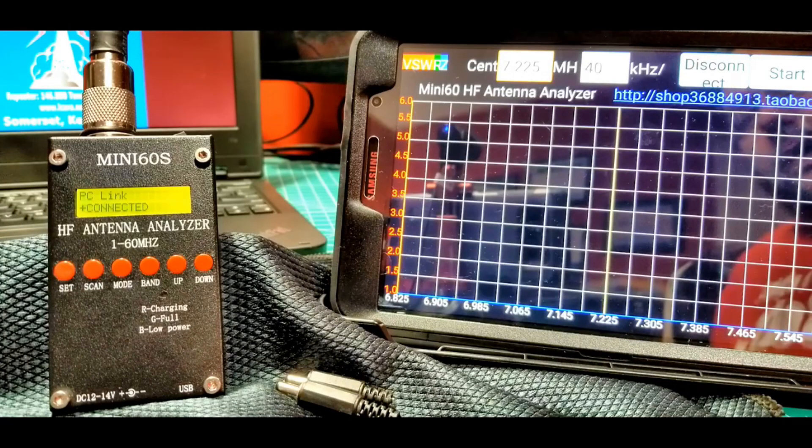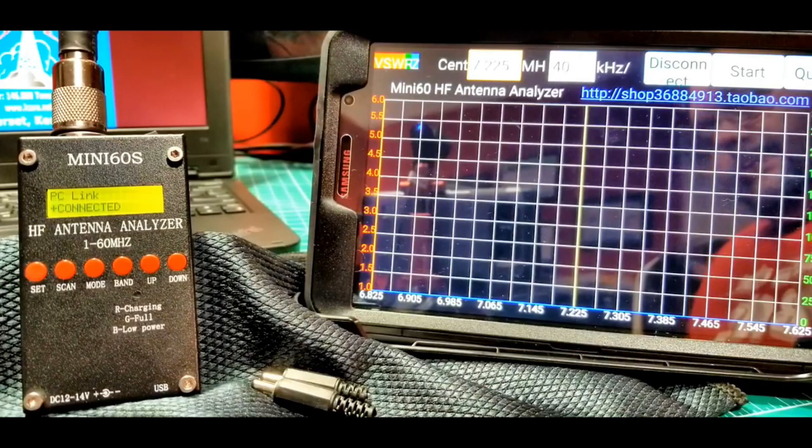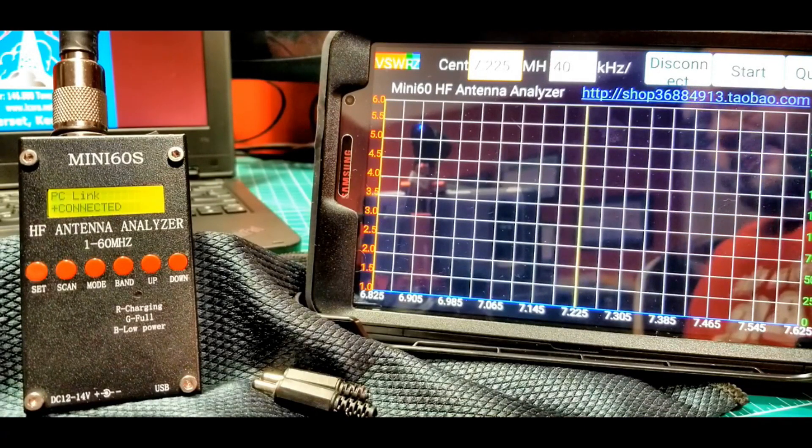Now we're back with an antenna connected — the DX Commander antenna from our antenna series. This is a multiband vertical antenna, basically a fan dipole that's vertical, and I've got five elements on it right now. It's working really well. I want to show the Mini-60S running a scan. I've got it set up for 40 meters on the tablet, running the software with 7225 as the center point, and we've connected via Bluetooth. Let's run a scan and see what we get.